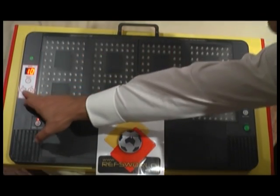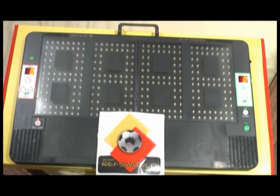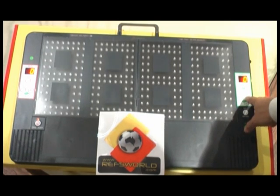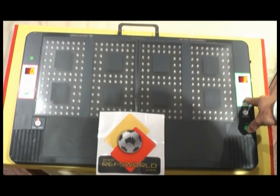For added time, you can hit the reset button — it resets both sides to zero. If you want to add time on the instruction of the referee, in this instance let's say we're playing 4 minutes extra time.